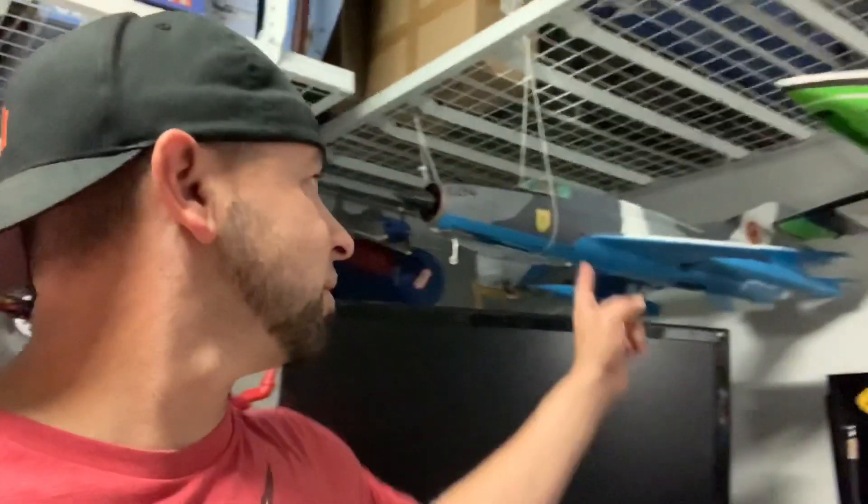Alright guys, so today's kind of a funny one. I was flying the MiG-21, and I'm going to post a video right after this little intro. It was kind of funny.